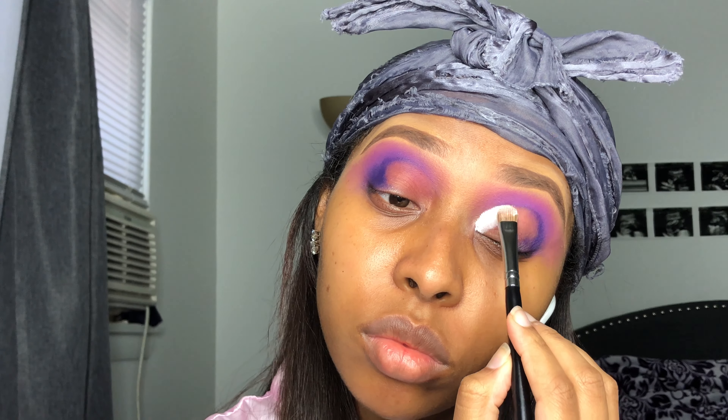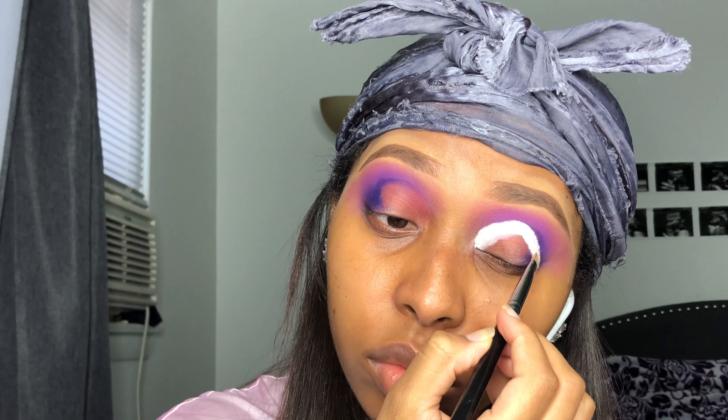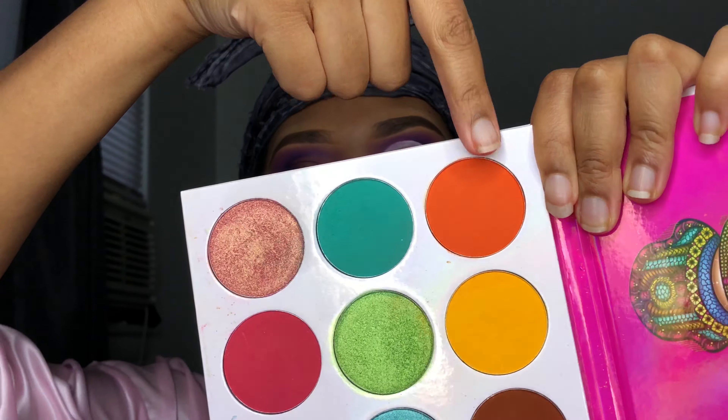I'm taking a makeup wipe and wiping that purple and pink off the beginning of my lid because this is where I'm about to cut my crease and do some bright colors — I want them to show. Then I take my favorite P Louise base in shade Rumor One. You have to completely coat whatever round brush you use when cutting your crease. I use the Morphe M167 brush and just make a perfect half circle on your lid to get that perfect cut crease. Then I'm taking another Morphe brush and wiping off some of the excess P Louise base. Now I'm taking the orange from the Zulu palette by Juvia's Place and putting that on my lid.